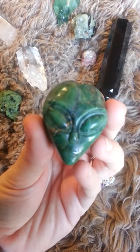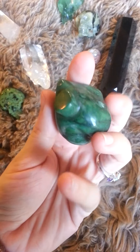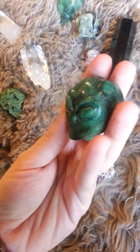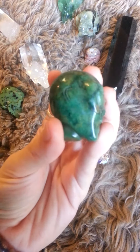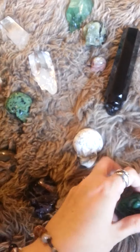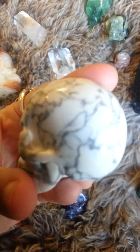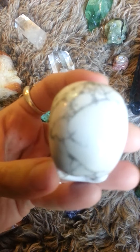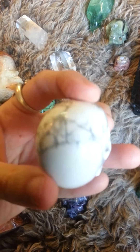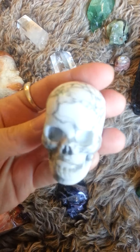Greenstone. What do they call these ones — Star Beings? Little alien guys. This guy is really hard to capture on camera because as you go closer, the gray kind of fades out in a video.